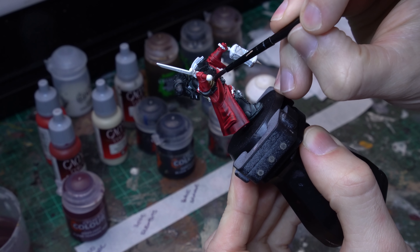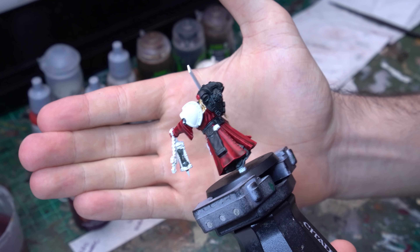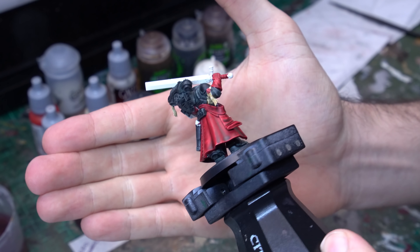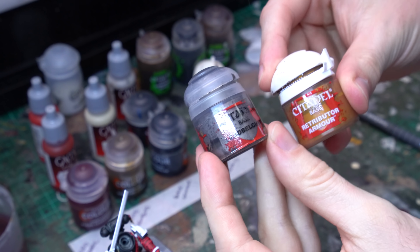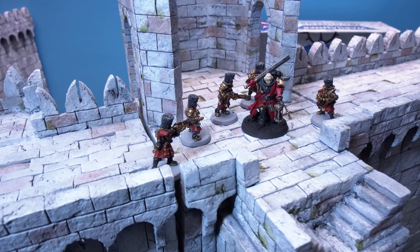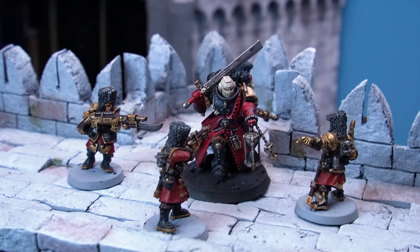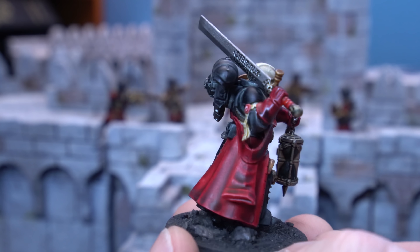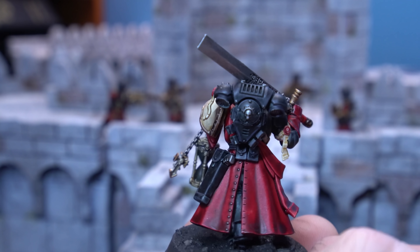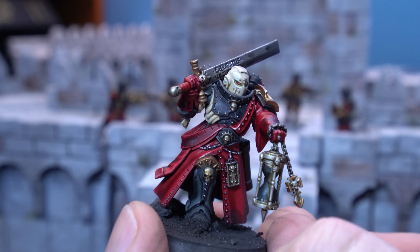With the black done, it's time to move on to our next biggest contrast layer, which is the red fabric, and for that we're going to be using the Flesh Tearers Red contrast. This is one of my favourites — an absolutely stunning paint — but we need to be careful how we apply it, because over big broad surfaces it can have a little bit of a weird pigment separation. Apply it to all of the cloth areas, the sash, and the main robe itself, making sure the coat isn't overly thick, and watch for it sinking down to the base of the model and overpooling.